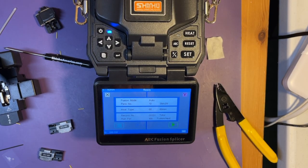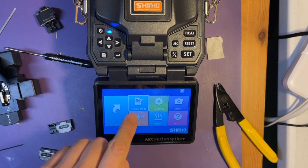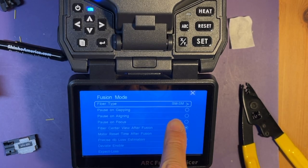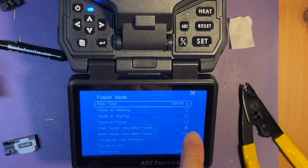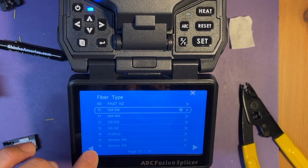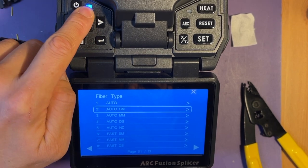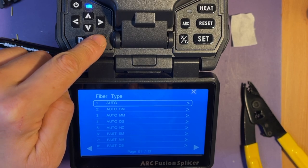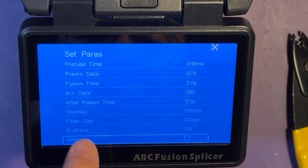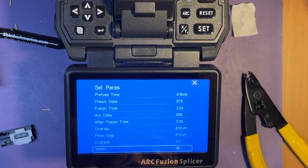So if you're not sure about the fiber types you're using, you can go back to the main menu by pressing this menu button and go to fusion mode. Now it's set to SM to SM, single-mode to single-mode. You can change it to auto mode by pressing on the screen or you can press the button. Go to auto and then select. There's a select area and now you can check. Now it's set to auto mode.